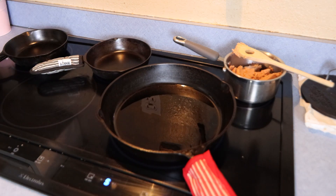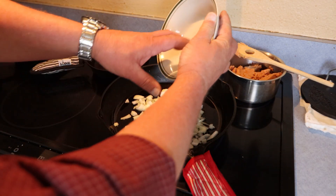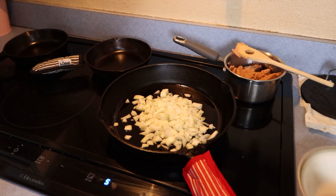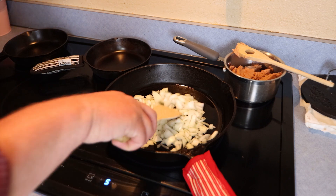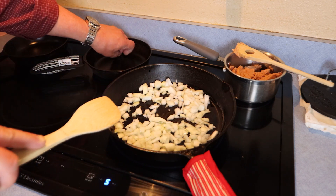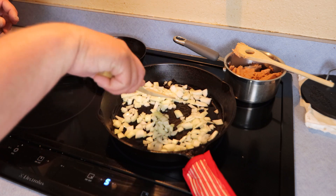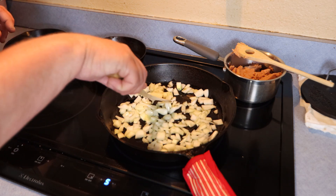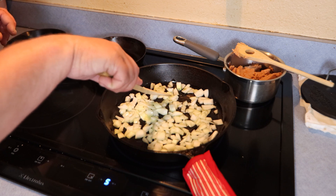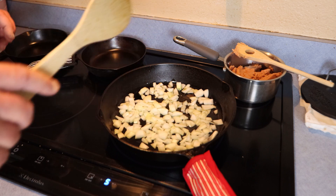We've got a couple of tablespoons of olive oil heating up in there, so we're going to start off by throwing these onions in. This is just on a medium to medium-high heat. We're going to let these onions sauté down — that's about one small onion. We're going to let these cook down for a couple of minutes, three or four minutes probably, until they kind of soften up. I'll be back when that's done.